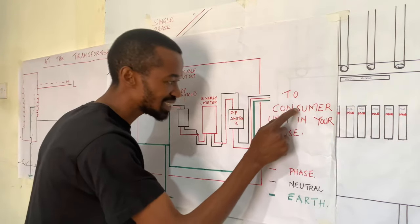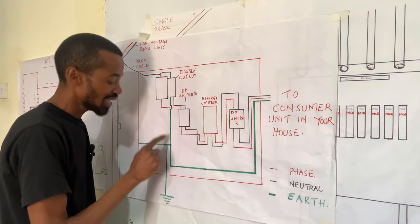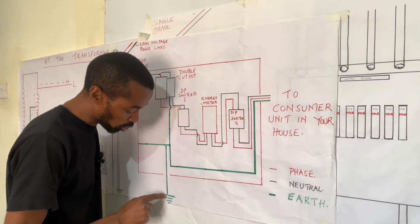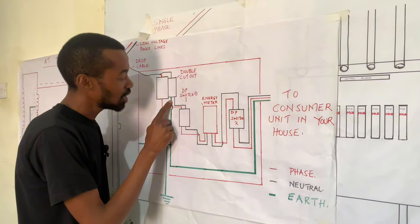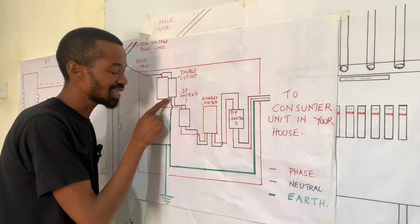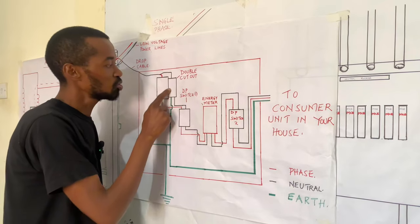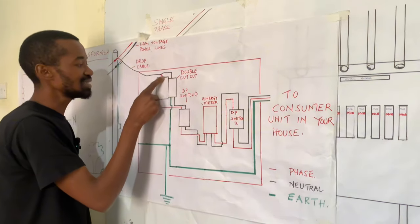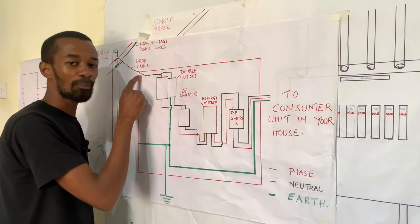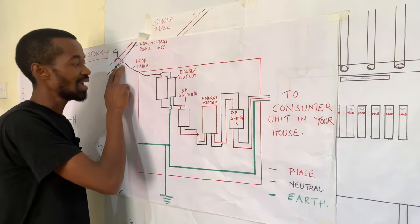After excessive charges come from the consumer unit through the mains power, the charges will either go to the ground through this earth rod, or travel back at the cutout. At the cutout, the earthing connection is looped to the neutral wire — the neutral wire is part of the drop cable that drops electricity from the pole.